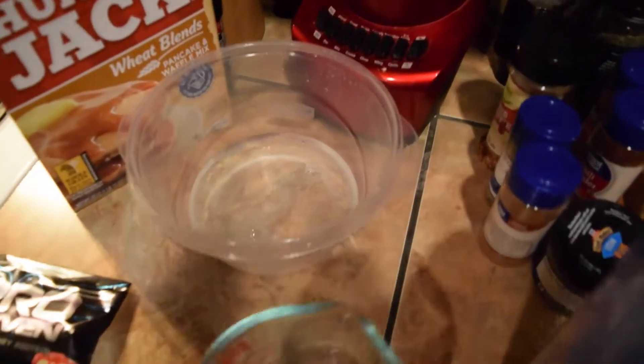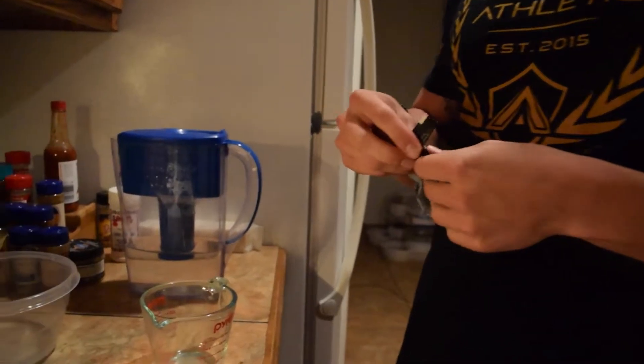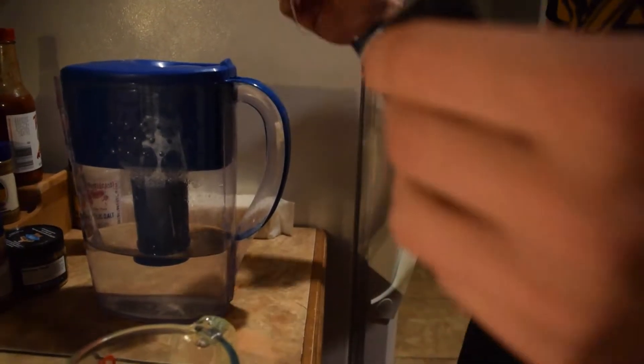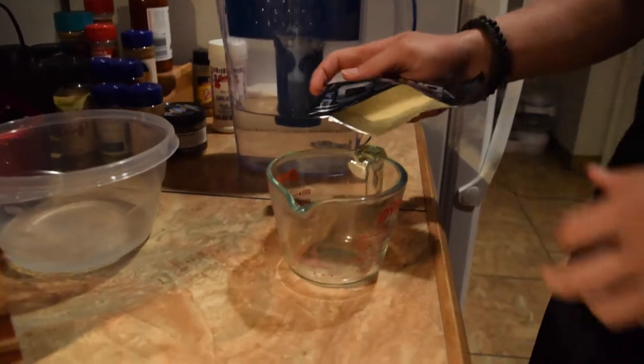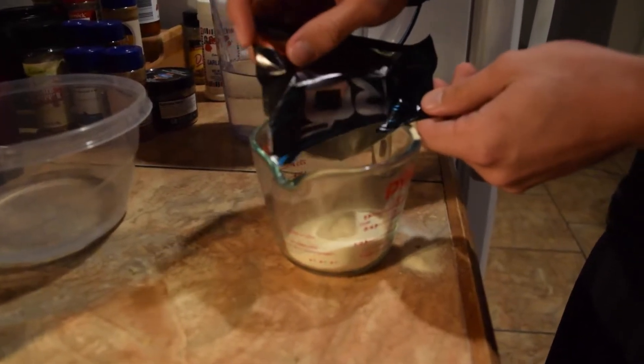Technique is everything. So what we're going to do next is put the protein in here — it's one serving. It might stick a little bit because we put the water in first. User error — put the protein in first.